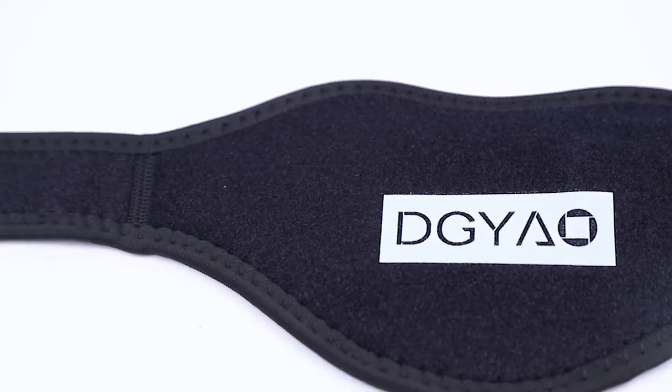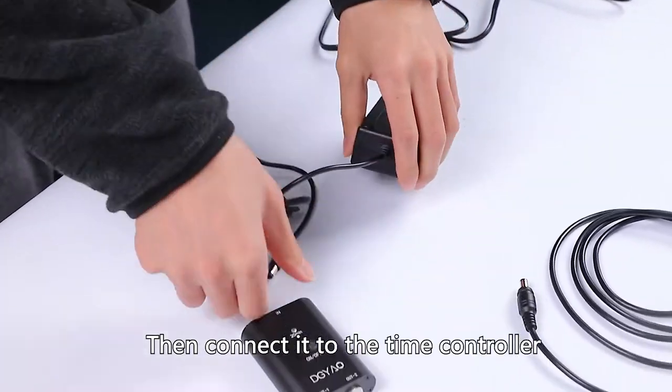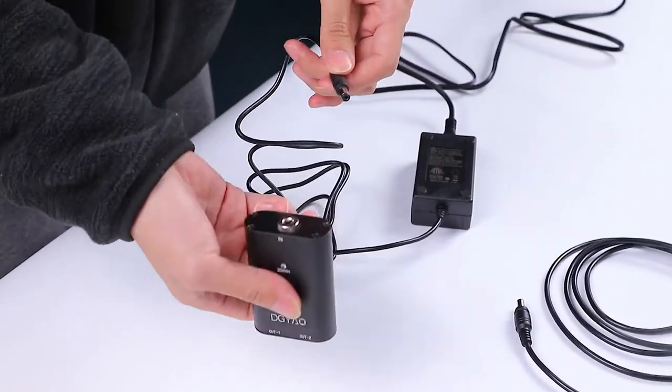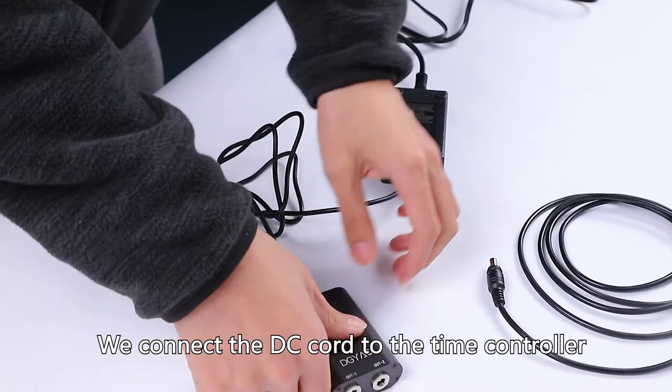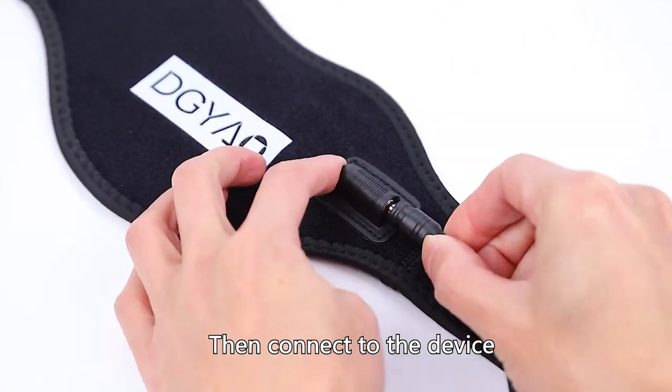Let's connect the device. First, we connect the wire to the power adapter, then connect it to the time controller. Afterwards, we connect the DC cord to the time controller, then connect to the device.